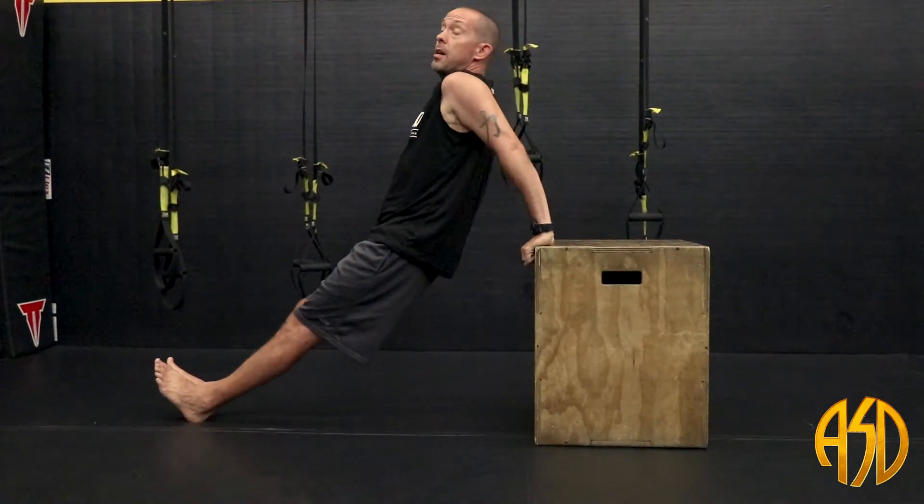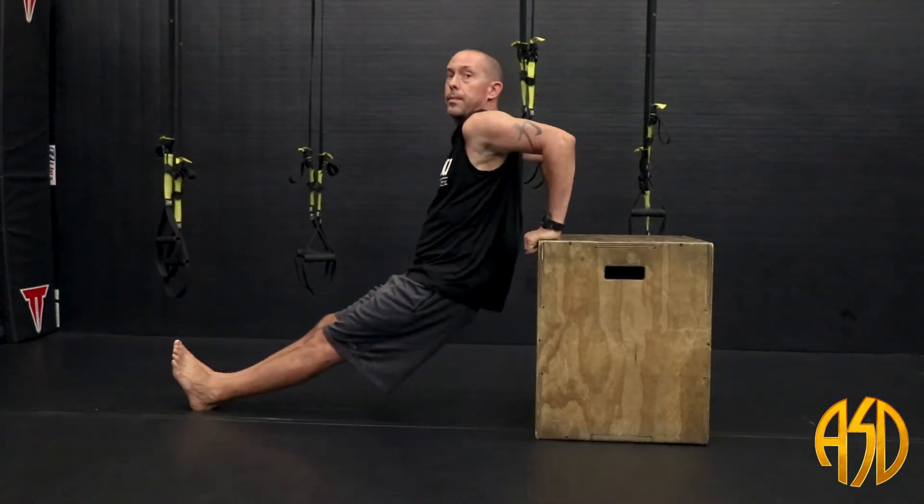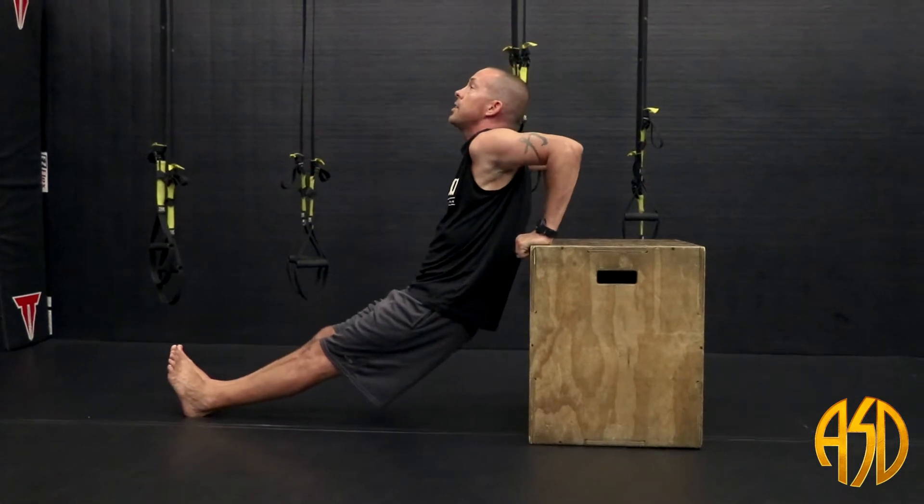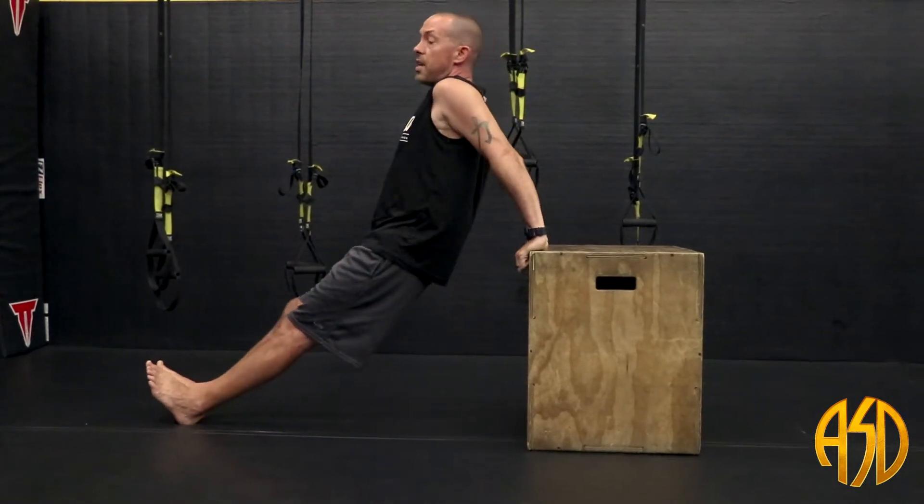It's always a good idea to take your time on these so you don't strain anything or pull anything. I see a lot of people coming in here showing off, going like this — don't do that. You look silly, just like I did. Nice and slow. Slow and steady wins the race.